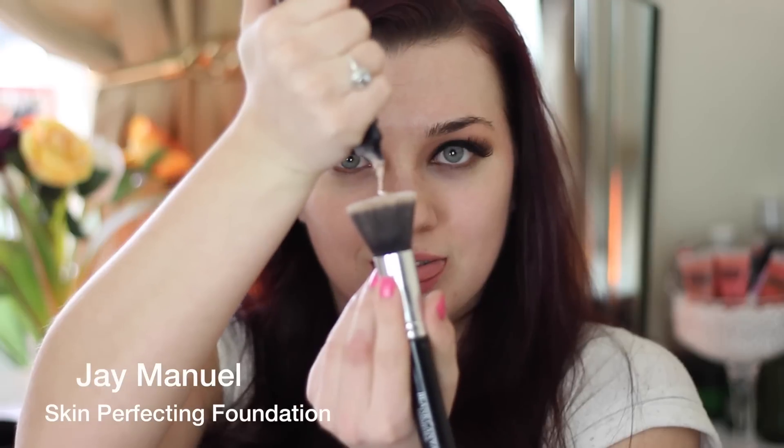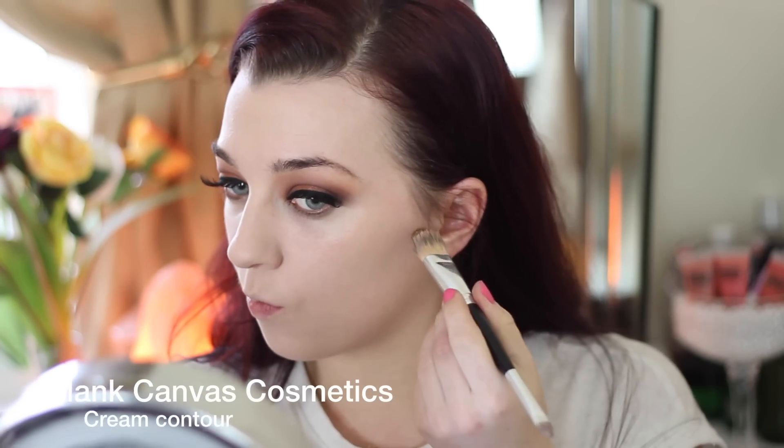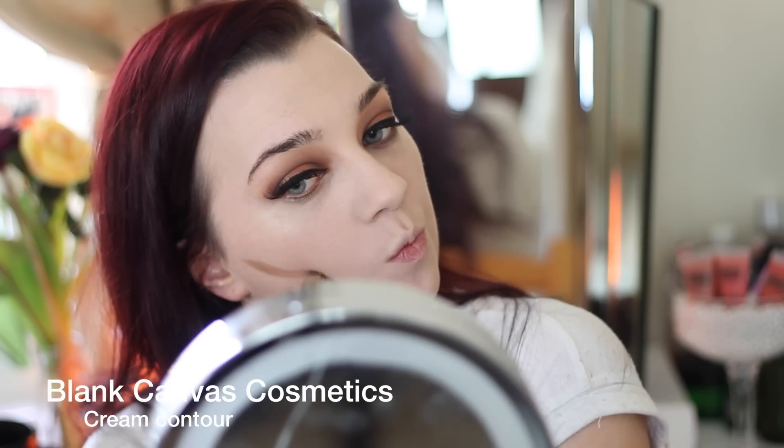Moving on to the face, I primed using my Benefit professional primer just to fill out any open pores or fine lines around my nose and cheeks. Then I'm going in with my Jmaunel skin perfecting foundation — it's a gorgeous matte foundation and super pale, which is perfect for me right now because I am as pale as a ghost.